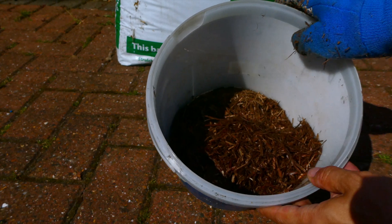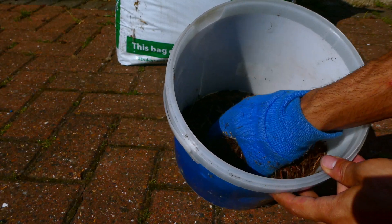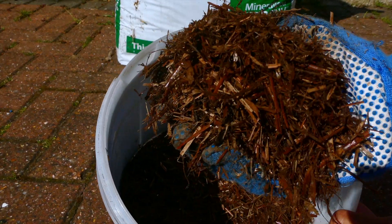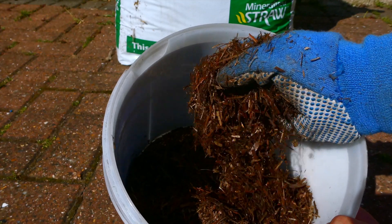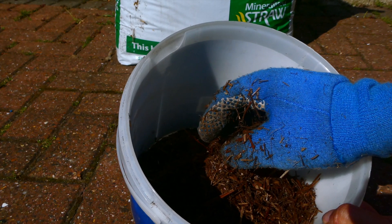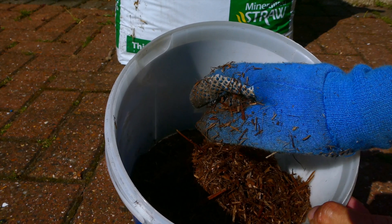So this is what the actual mulch looks like. I'm going to grab a bit in my hand so you can get a sense of what it looks like and the texture. Essentially, it's very dried up straw. It's extremely lightweight and very easy to handle and manage. I've used it all across my garden for a lot of the containers that I have and it's been really easy to apply, and I've got plenty left over as well.